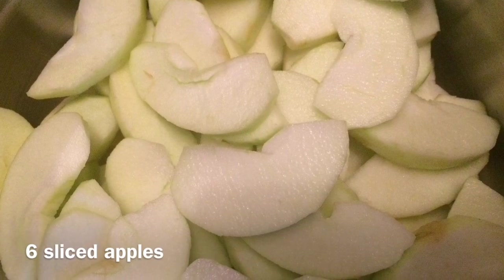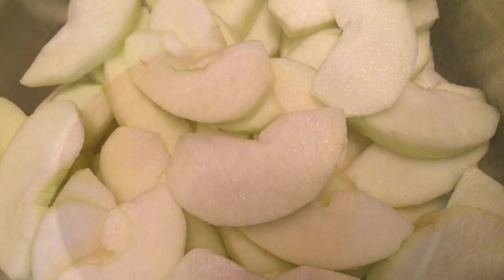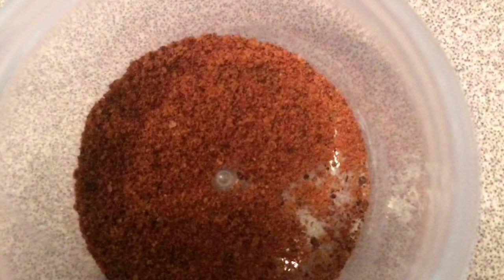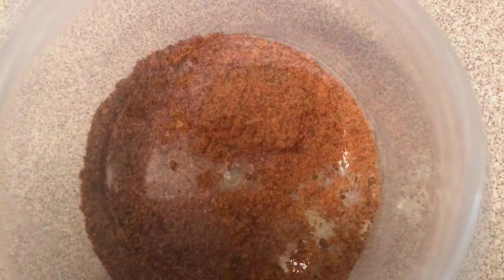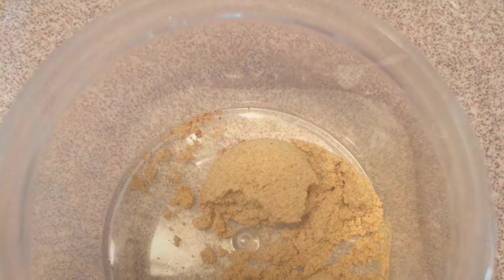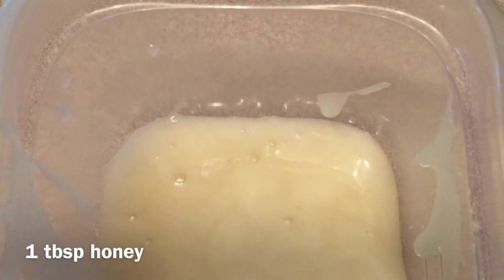For the filling, you will need 6 sliced apples, a teaspoon of cinnamon, a quarter teaspoon of nutmeg, a quarter teaspoon of ginger, and one tablespoon of honey.